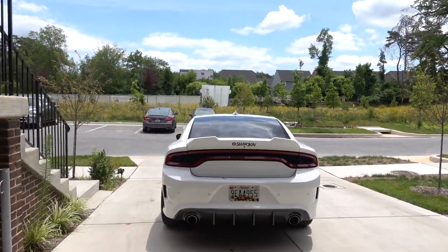It's the next day now and I didn't film myself actually putting the spoiler on, so I'll give you guys a quick overlook of how it looks. It looks really good.